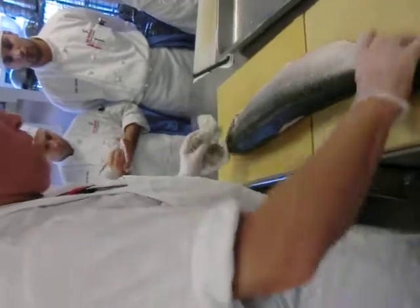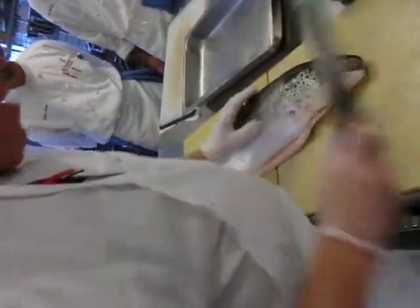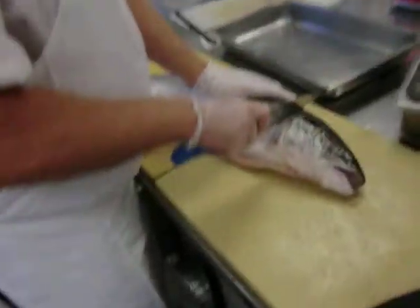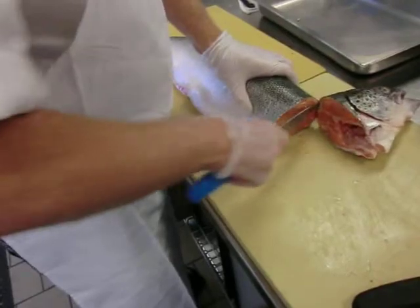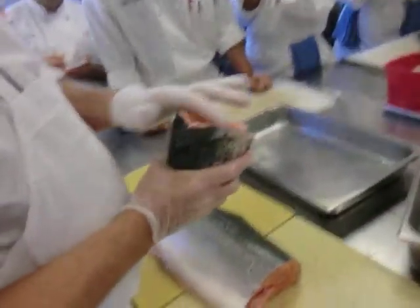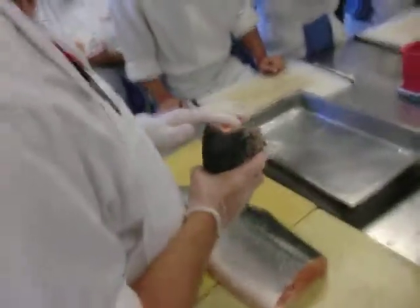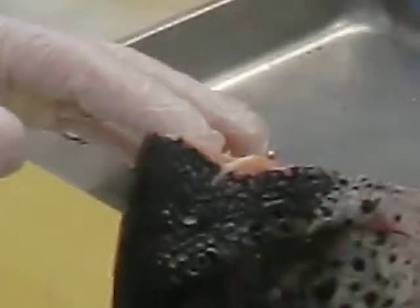One of the more popular fabrication techniques for a round fish, especially salmon, would be a steak. The first cut is to remove the head. In the head section you've got about 8 to 12 ounces of usable flesh right here — for soups, chowder, stews, salmon cakes, pasta stuffings like ravioli and tortellini.